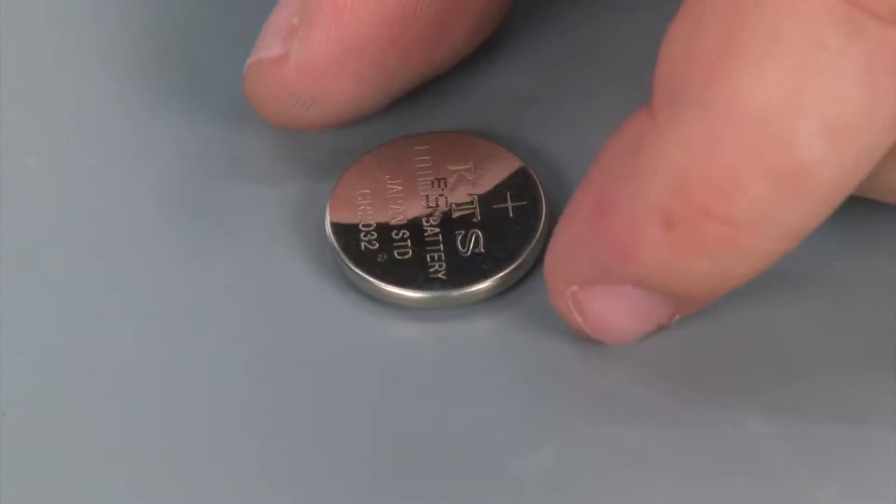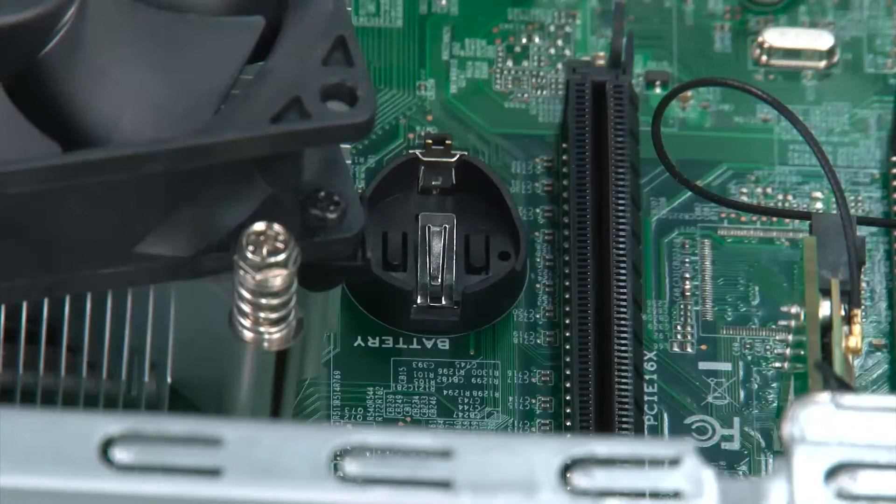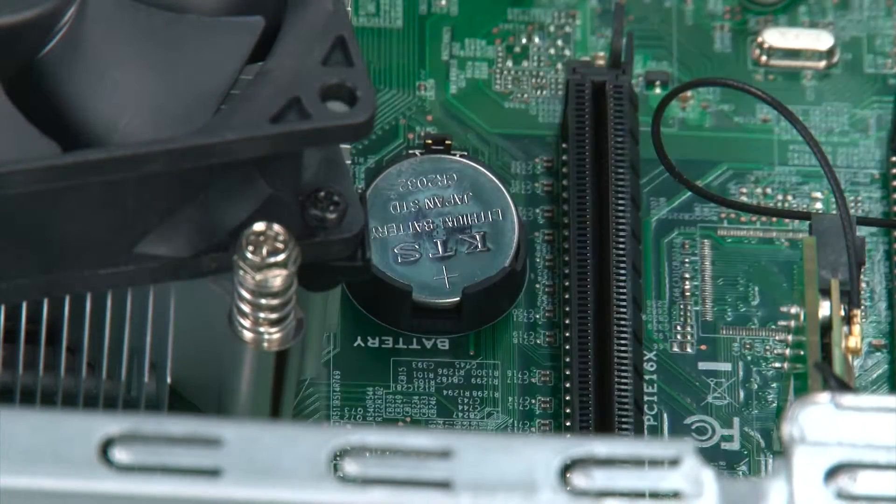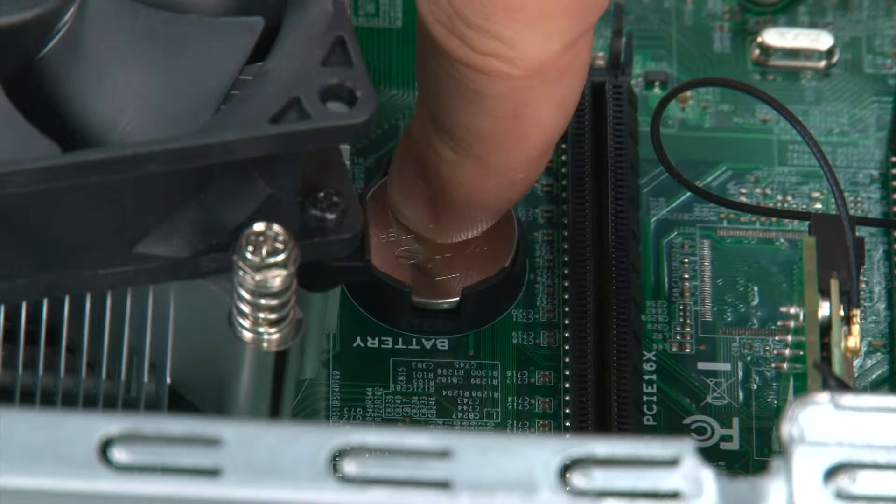Here we have our replacement coin cell battery. To replace it, we just lay the battery into the slot and press down until the clip snaps into place.